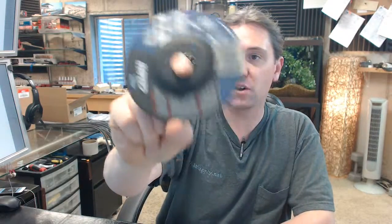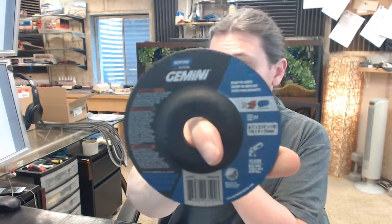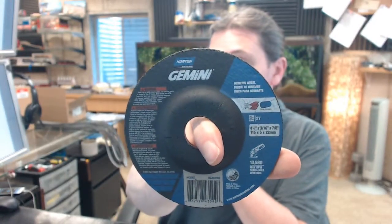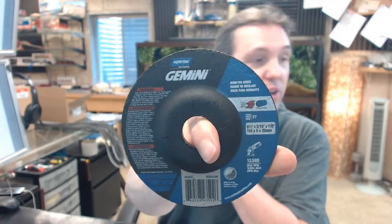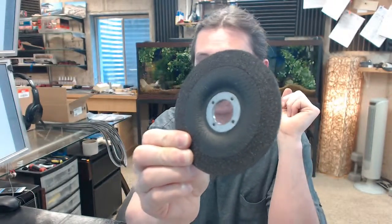Hello, my name is Rich Howard, owner of Architectural Builder Supply. This video is to bring you a closer look at the Norton 6625-2830-575 Type 27, their Gemini branded depressed center grinding wheel.